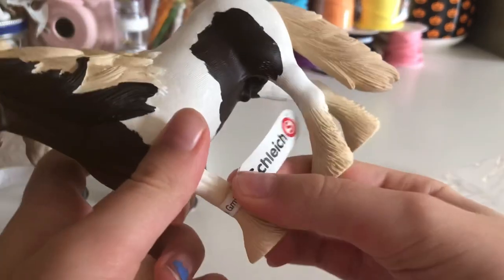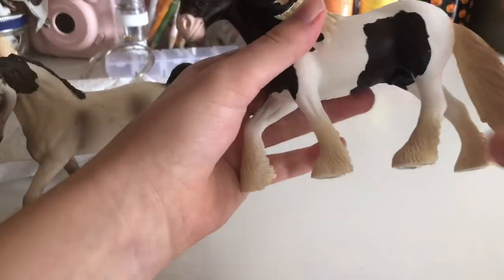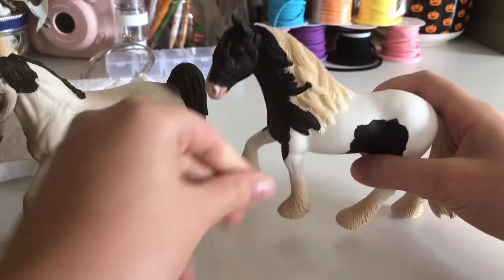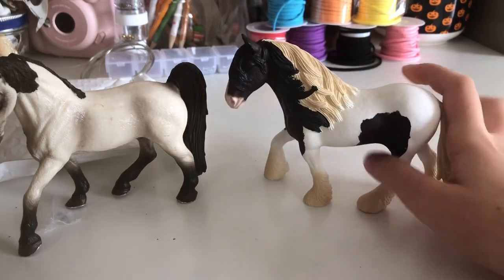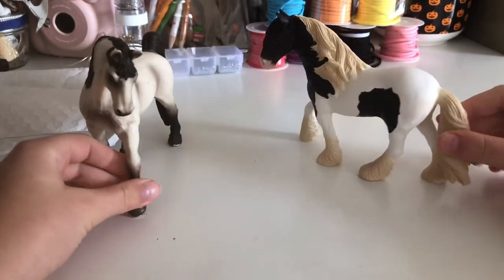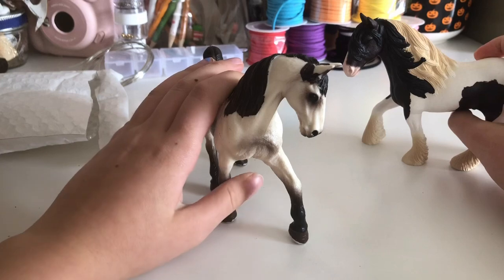I haven't got the tag off yet, so let's just get that off. Okay, I got the tag off, but at first it'll be really sticky because the tag is so sticky. So yeah, their legs end up sticky, but if you wash them the stickiness will come off at least a little bit. Oh my god, these two models are so pretty — I love these ones!